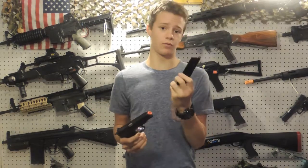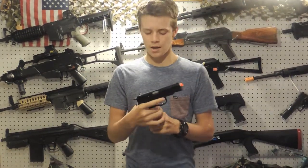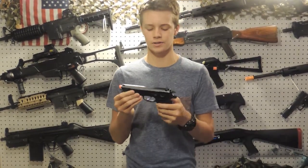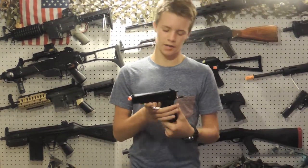The mag is also full metal, and it holds 22 plus one in the chamber, so you can put a lot of rounds down range. It has the slide catch and your safety on the left side, so unfortunately it's not ambidextrous — if you're a lefty, you're going to have to work with it.